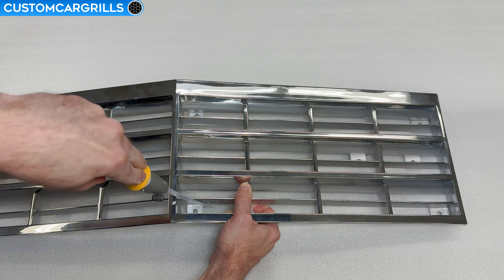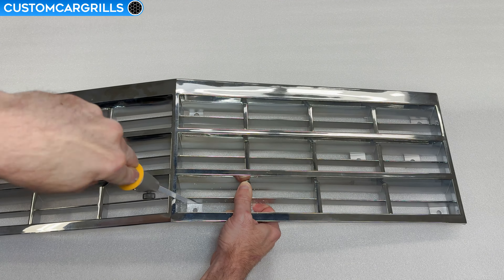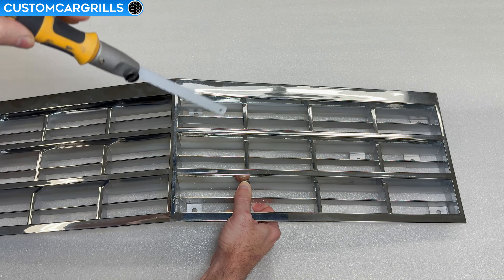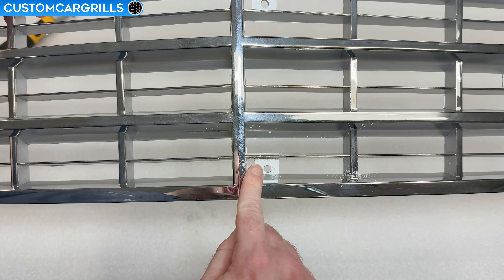Similarly, when making the cut near the mounting point, try to stay as far away from the hole as you can and make the cut along the bar edge that's running across it. We're trying to keep as much of the tab as possible, but it's okay if a fraction of it's gone so long as the grill mounts back to the car properly.